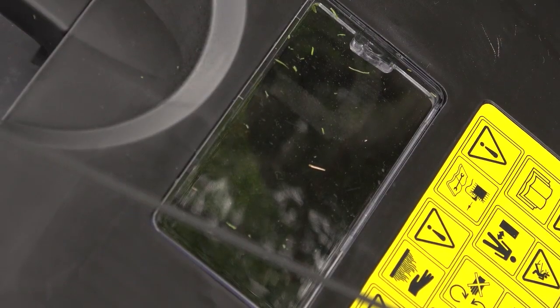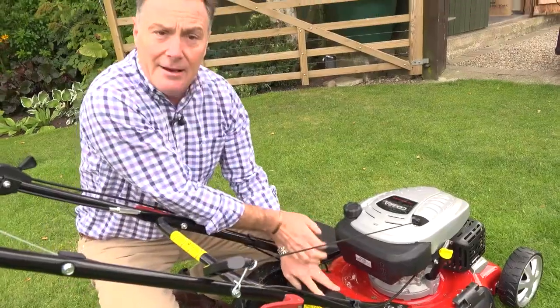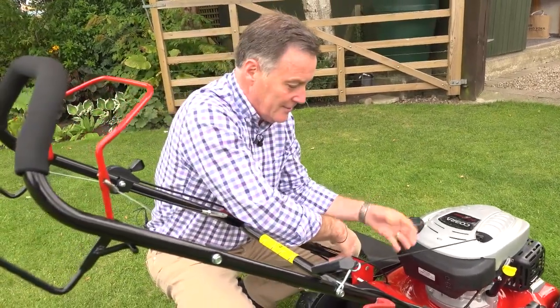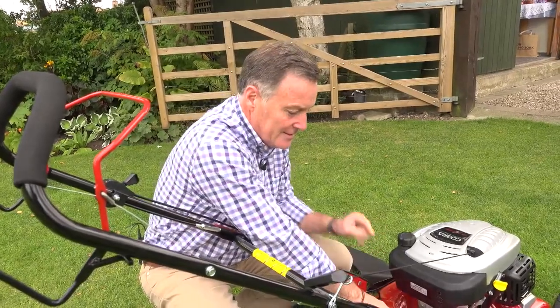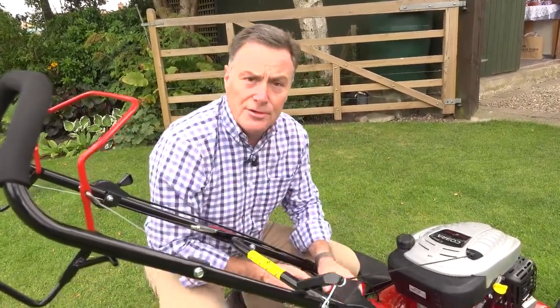The second method of mowing is to simply allow the rear flap to drop down, and that's ideal if you cut little and often, because it means the grass will just chop around in there and distribute it over the lawn. That's the second method, but there is also a third method which we call mulch mowing.